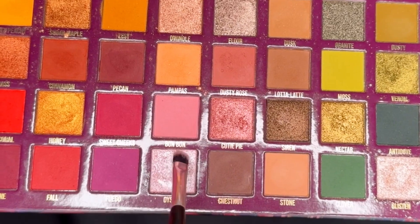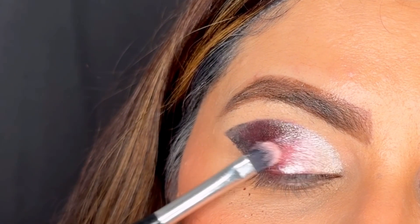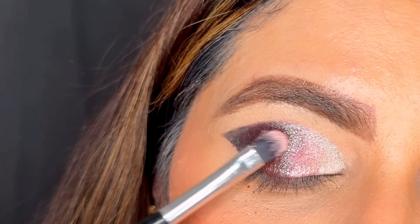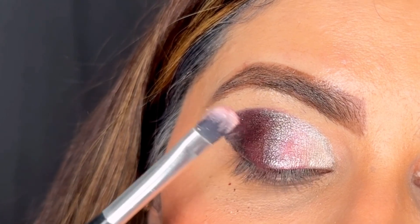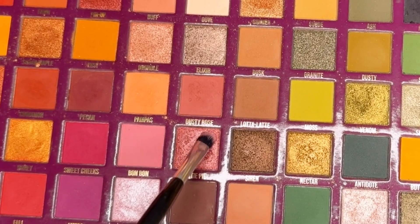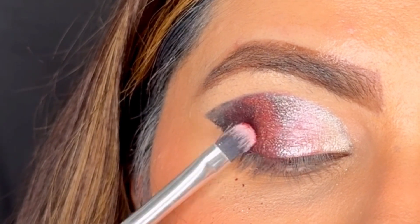Now I'm using a pink shimmer on top of the silver shimmer to create a transition in the shimmer shade as well. If you want, you can just ignore this step and proceed with the next shade, but I like to create a transition. I'm next taking the last shade, which is a red shimmer.